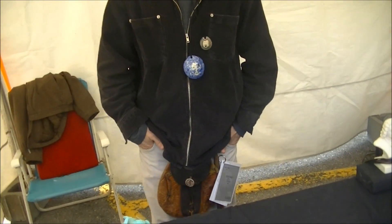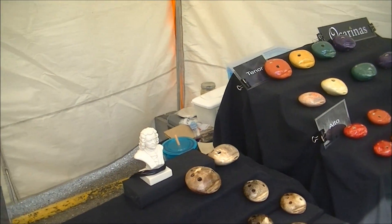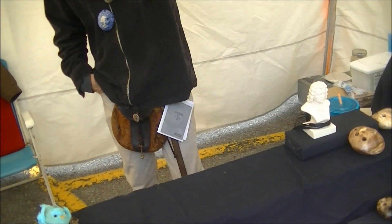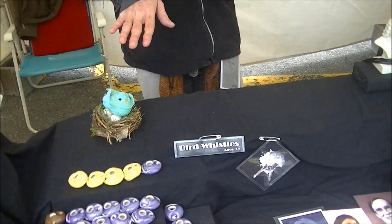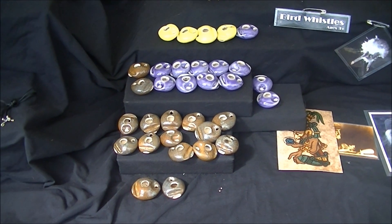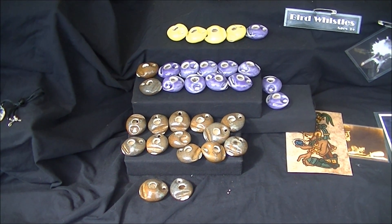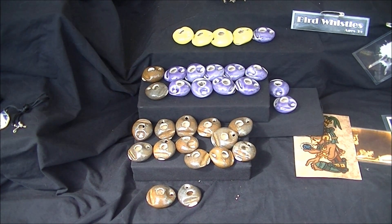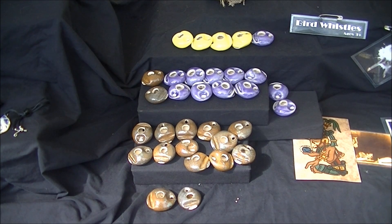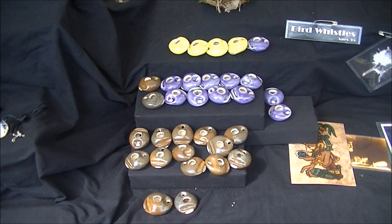Let me do a follow-up demonstration of the ocarina and show how it works. The bird whistles are $20 — they come with a necklace cord and an instructional video. If you get them as gifts for others, it's a complete package so they can immediately start calling birds. It's super easy — we have three-year-old kids walking out of our booth constantly chirping like birds.